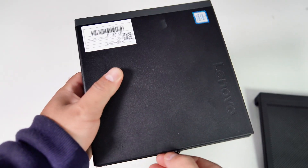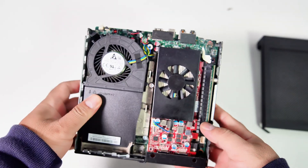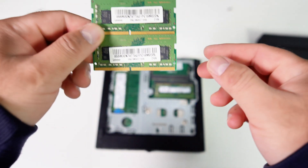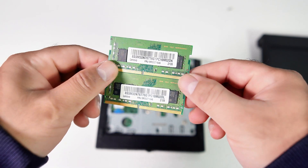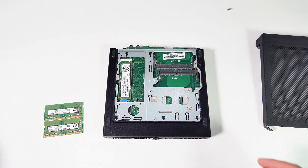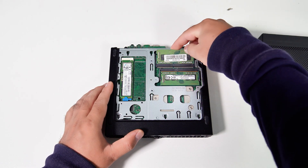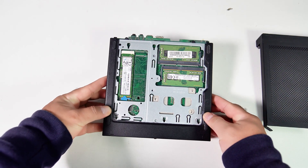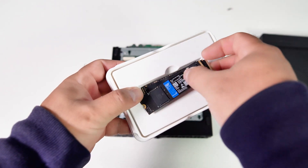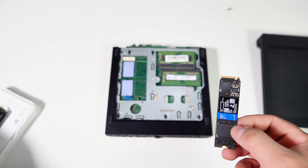Now let's upgrade this PC to improve its performance for gaming and daily tasks. I have a Dell AMD Radeon RX 6500 GPU installed on this PC. Now I'm going to upgrade it by replacing the Intel Core i5-8500T CPU and adding more RAM and an SSD. This PC comes with 8GB of RAM at 2666 MHz. Since I don't have another pair of DDR4-2666 MHz RAM, I'll replace it with 2x8GB DDR4-3200 MHz instead. Now let's replace the 256GB SSD with a 1TB M.2 NVMe SSD. I have two M.2 SSDs with 1TB each — one with Windows 11 preloaded and one with Bazzite OS installed.